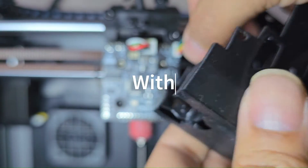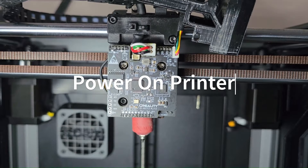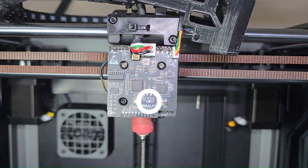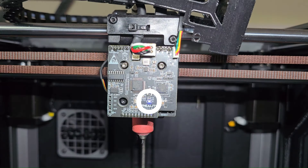Now that everything's hooked back up, go ahead and power it on and hope for no smoke — that's a joke, well, at least I hope it is. We've got power — the blue light indicates we got a good signal from the communication cable straight to the PCBA.